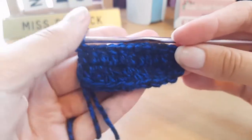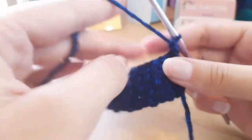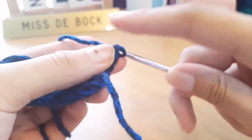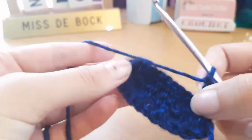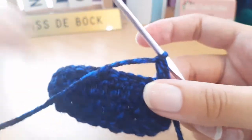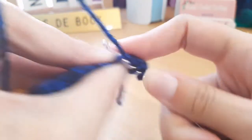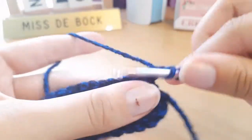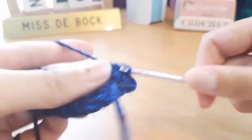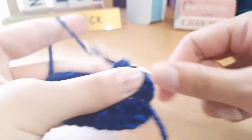That's what our work should be beginning to look like. Now we're just going to chain one and turn our work. We'll be putting one double crochet into each stitch, and then into the middle of these three stitches — the middle-most stitch — we're going to put another three double crochets. That's basically the increase of every round. You will just keep repeating this increase round until you have the cup size that you need.